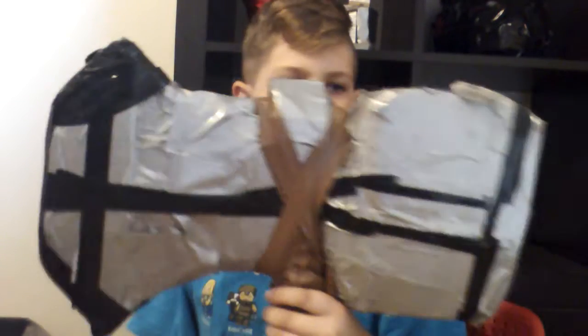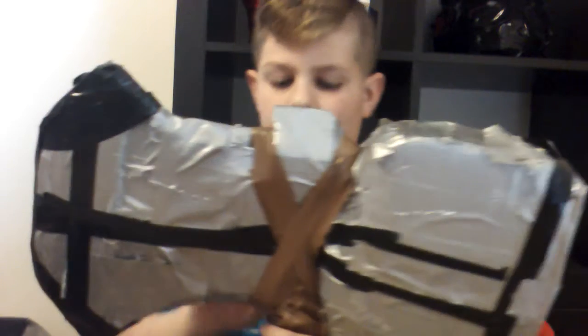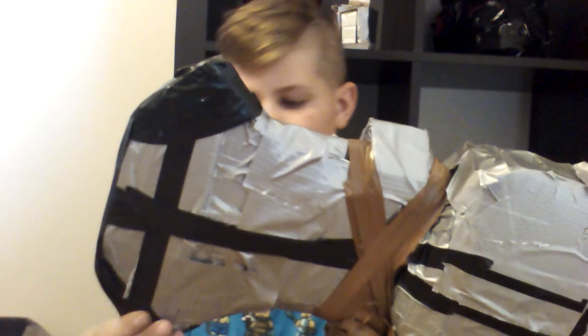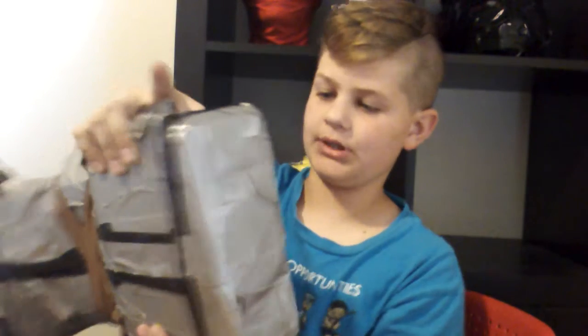So, the blade — this is just made out of cardboard box and then some cardboard with paper in it. And then I put vinyl on it, which is like plastic. But this is also in the hammer — probably the least strongest part. I think it's the axe.